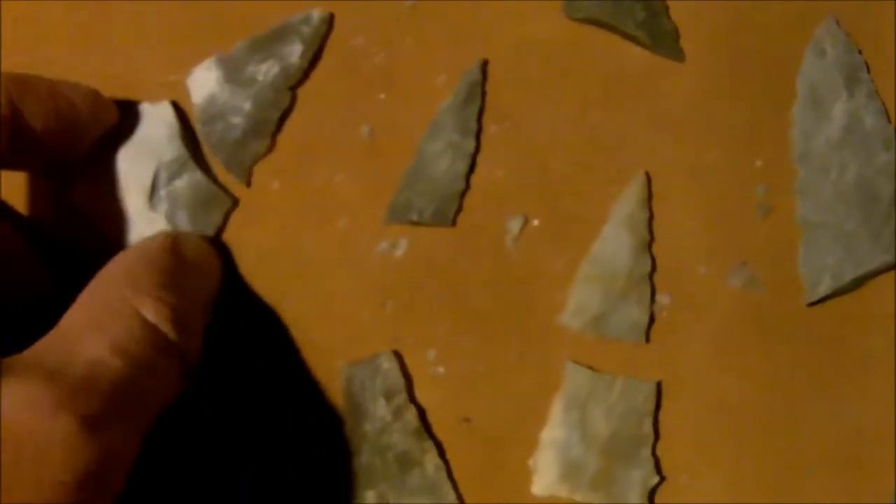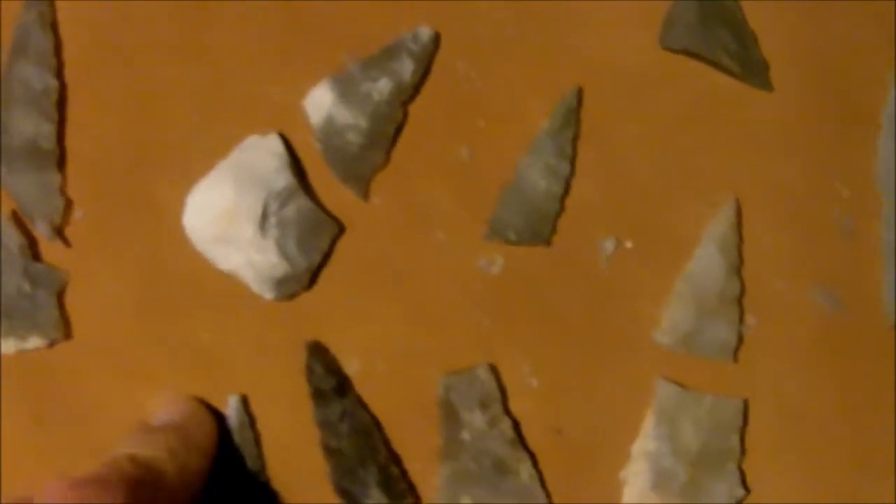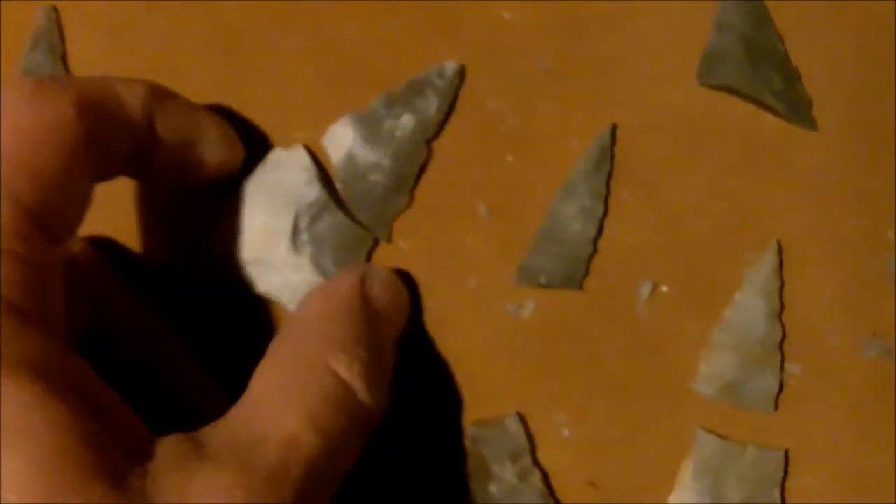I've been studying these just to remind myself that if I try to thin the base on a lot of these, it'll snap in half. It's harder to remove a flake from a raw piece of stone, but the strength is basically the same as a heat treated piece. So you're hitting harder, which will more easily break it in the middle. And this one was a thinning break.